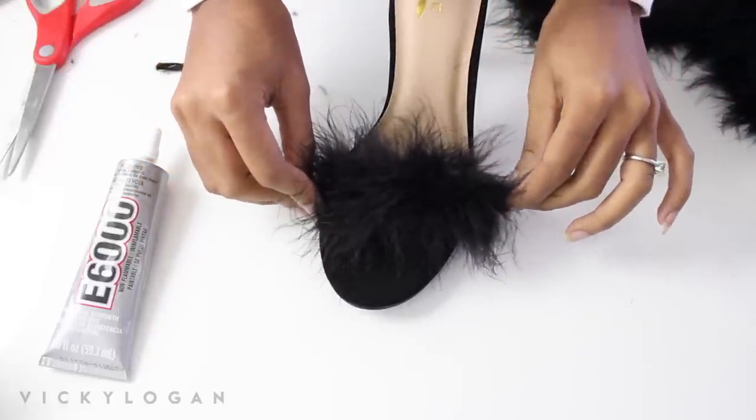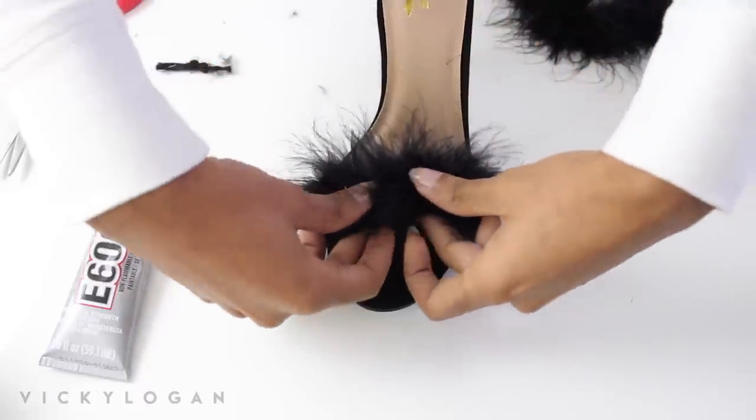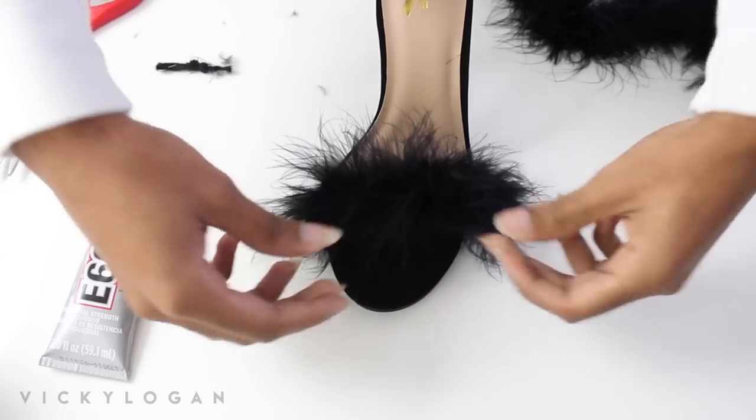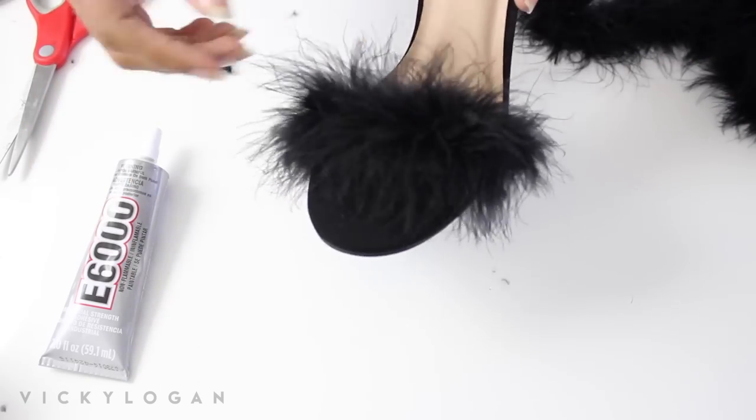They were only 20 bucks, but if you already have some sandals that you don't really like or don't want to wear anymore, you can just upcycle them into a fancy looking shoe.